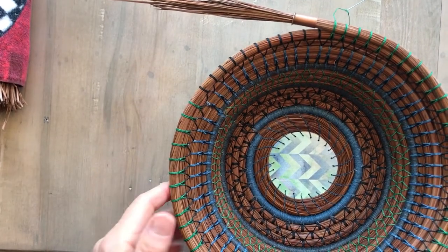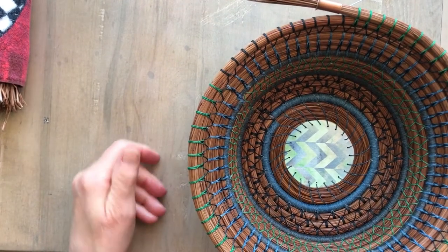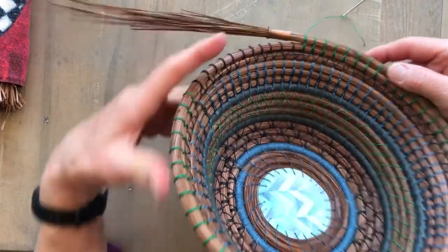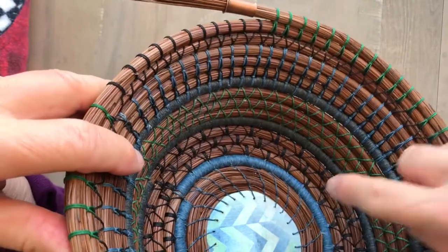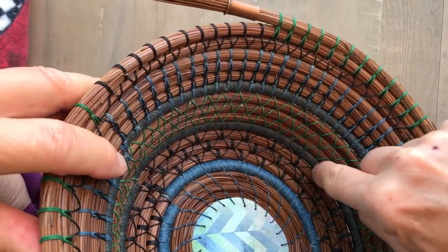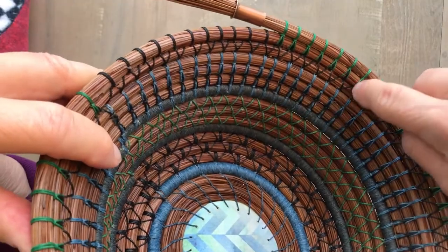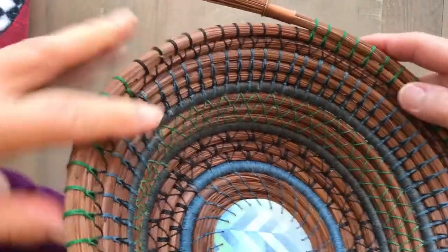Welcome to Linda's Creative Coiling. Today I'm working on a sampler basket that has many stitches. I've done the popcorn stitch, wrapped rows, diamond stitch, tie stitch. Now I'm working on the Carlson combo row.